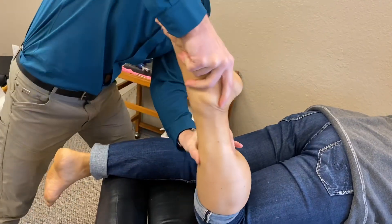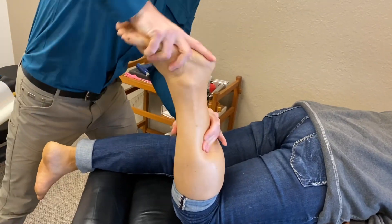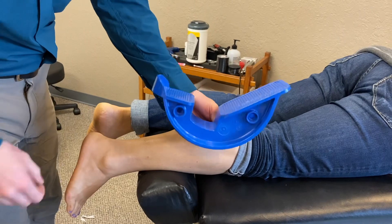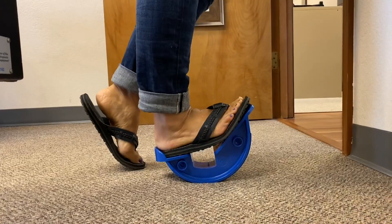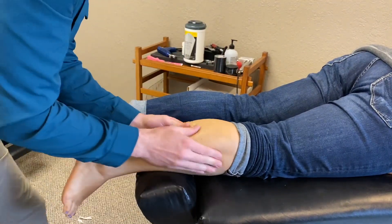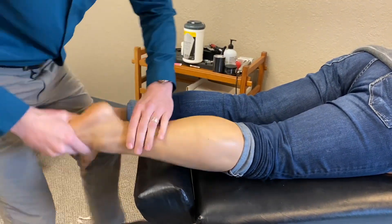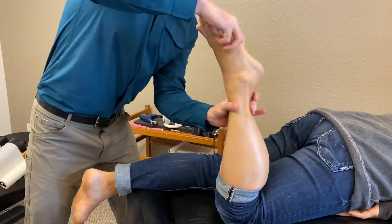Megan, how often are you using the blue calf stretcher? Every day. Here is the blue calf stretcher — you put your heel in it, you stand, and it goes like that. You can find them on Amazon for about 30 bucks. Don't even hesitate, just grab it. It's a game changer.